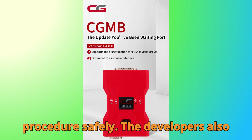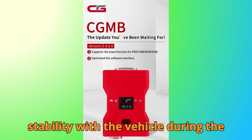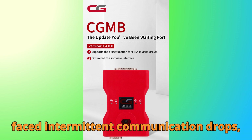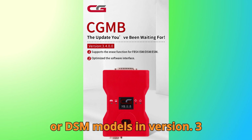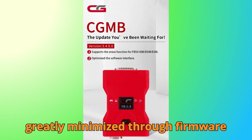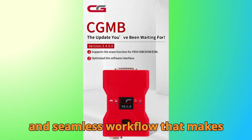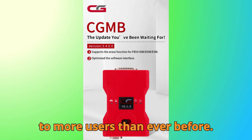The developers also paid attention to improving connection stability with the vehicle during the erase process. Earlier builds sometimes faced intermittent communication drops, especially when dealing with certain ISM or DSM models. In version 3.4.0.0, these issues have been greatly minimized through firmware optimization, resulting in a more reliable and seamless workflow that makes professional-level programming accessible to more users than ever before.